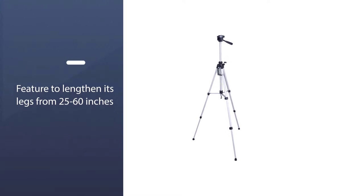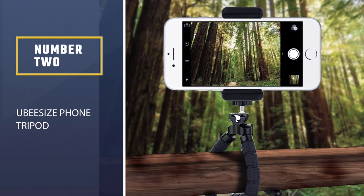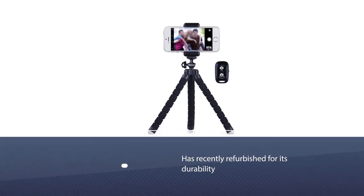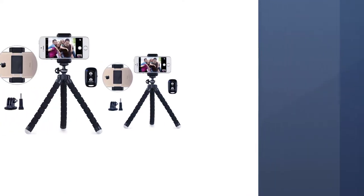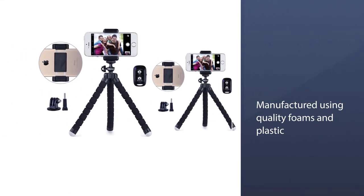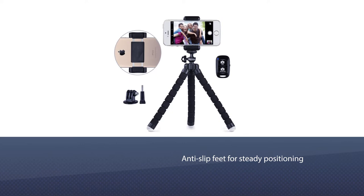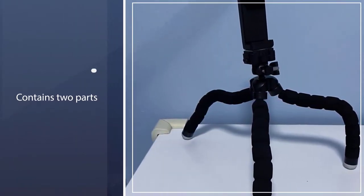Number two: the UB-size phone tripod. This multi-purpose tripod has recently been refurbished for improved durability. It is manufactured using quality foam and plastic with anti-slip feet for steady positioning. It contains two parts — a lower part which provides support and an upper head where you place your cell phone or camera. You receive it in parts and need to assemble it for practical use.